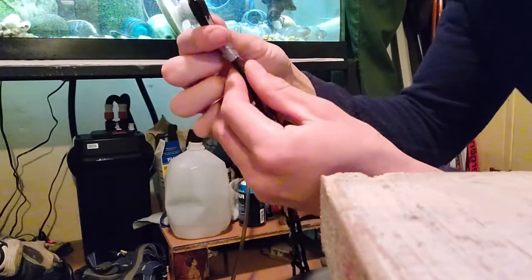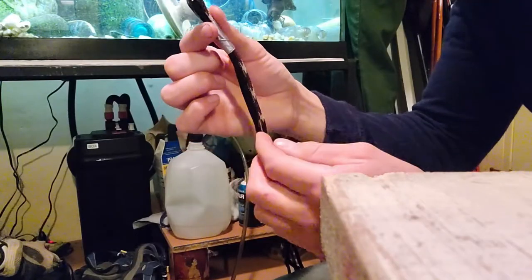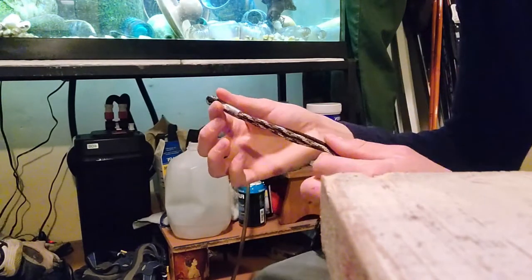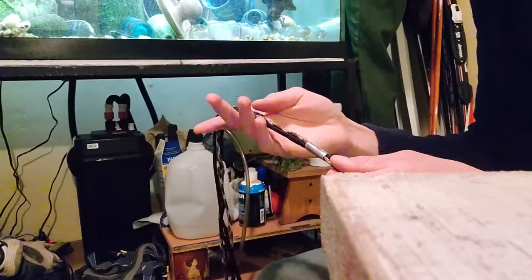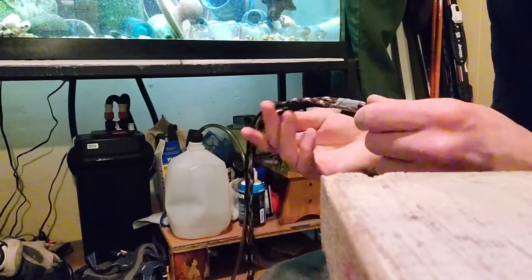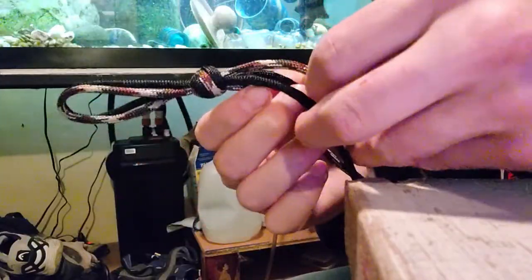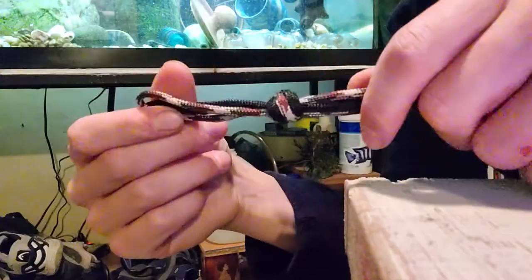The knot we're going to tie to bring all these cords together is a Matthew Walker knot. I'm going to leave a link in the description about how to do one, because there are much better tutorials than I can make on how to tie this knot. There is a substitute — just an overhand granny knot — but that's a little less decorative and might not hold as tightly as a Matthew Walker knot. There are lots of substitute knots you can use; this is just the one that I think looks nicest.